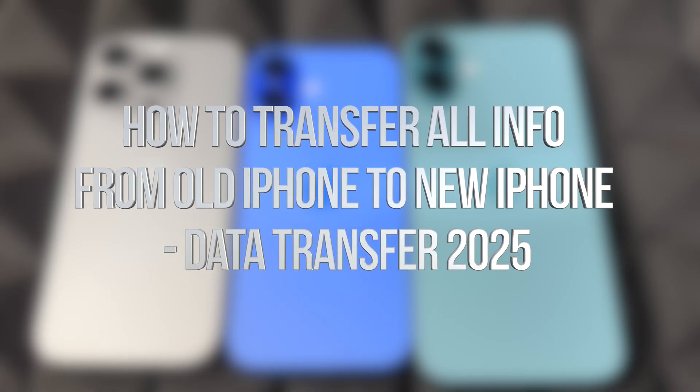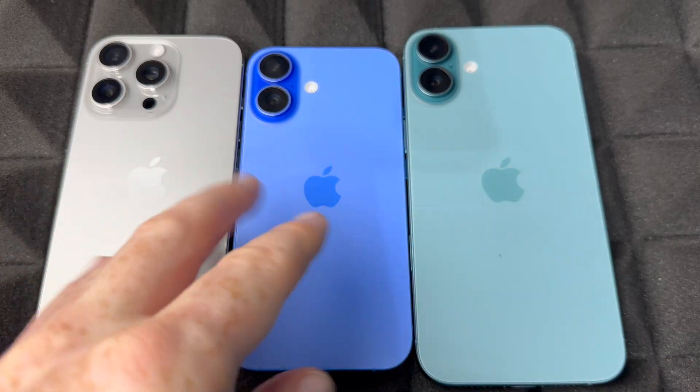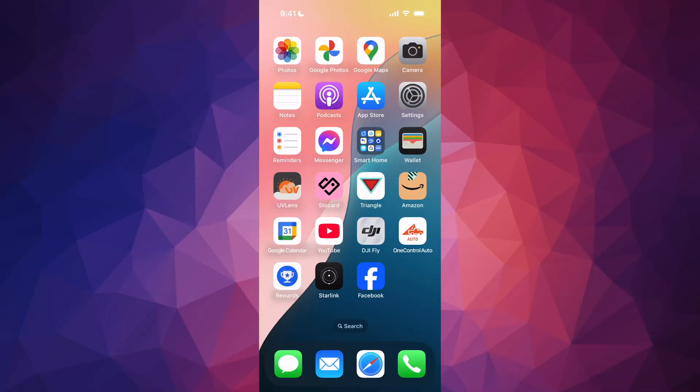Hey guys, in today's video I want to teach you how to transfer information from your old phone to your new phone. It doesn't matter which one it is, you guys can follow along with this video. This is for those of you who already have an older iPhone. If you're brand new to iPhones, I do have a separate video that teaches you how to set that up as a new user.